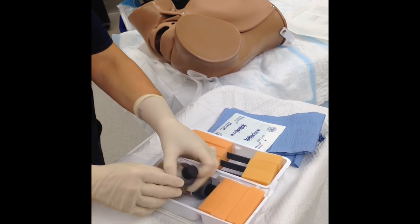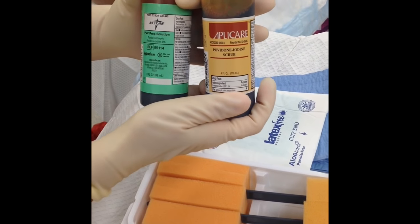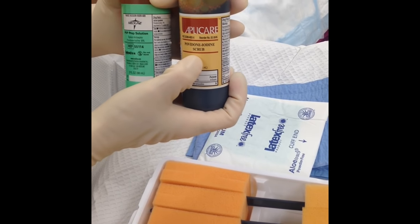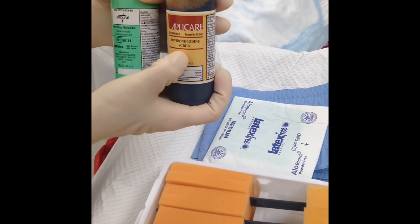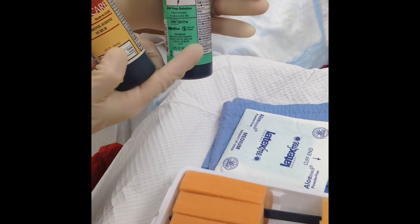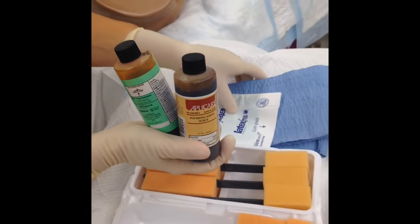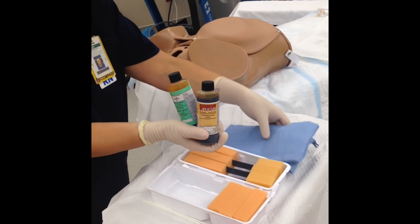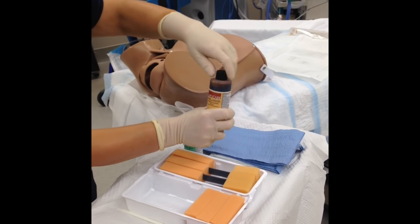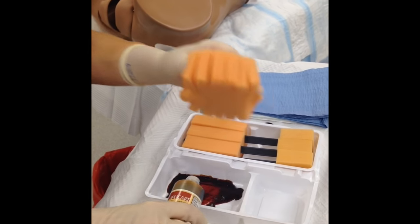Inside the kit we have scrub and solution. Your scrub has a soap in it that's only appropriate for the outside and not appropriate for mucous membranes. So your solution is what's going to be used internally inside the vagina. These blue things are your blotting material used in between these two steps.